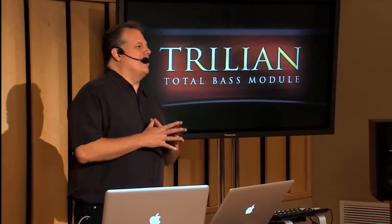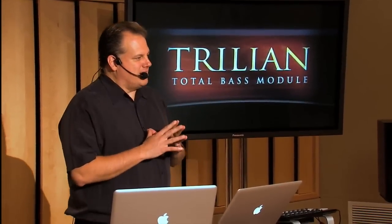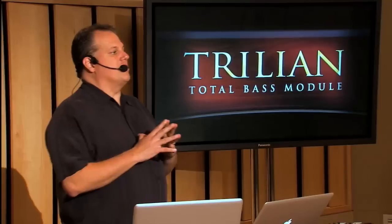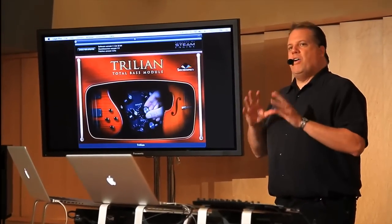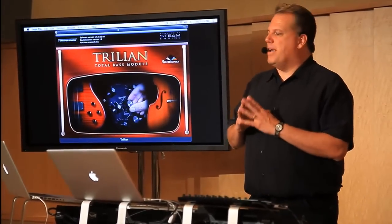Bass has always been important to Spectrosonics. In fact, our first product 15 years ago was Bass Legends, featuring Marcus Miller, Abe Liborio, and John Patitucci. And in 2002, we introduced Trilogy, which is the world's first virtual instrument dedicated to acoustic, electric, and synth bass. And now we are excited to be releasing Trilian, which is the successor to Trilogy, and it's amazing.